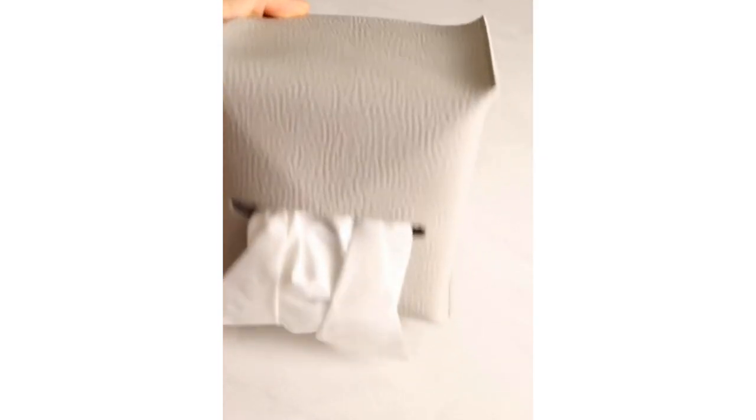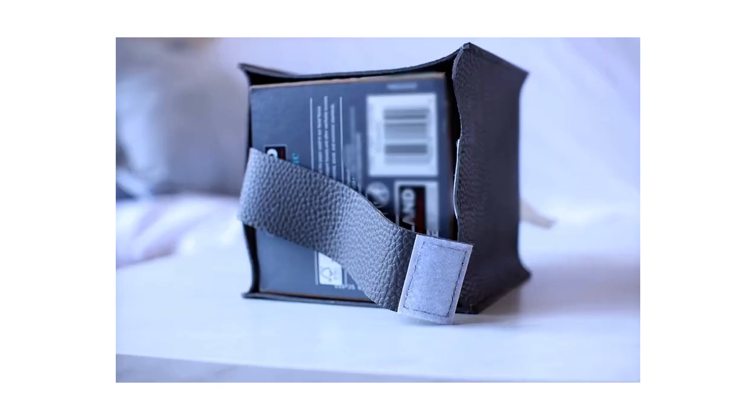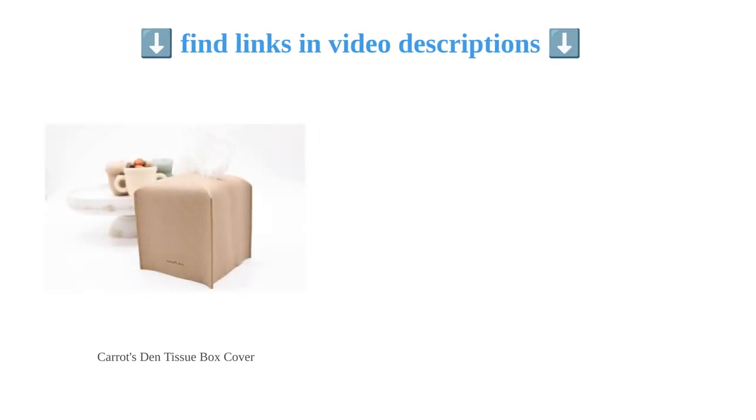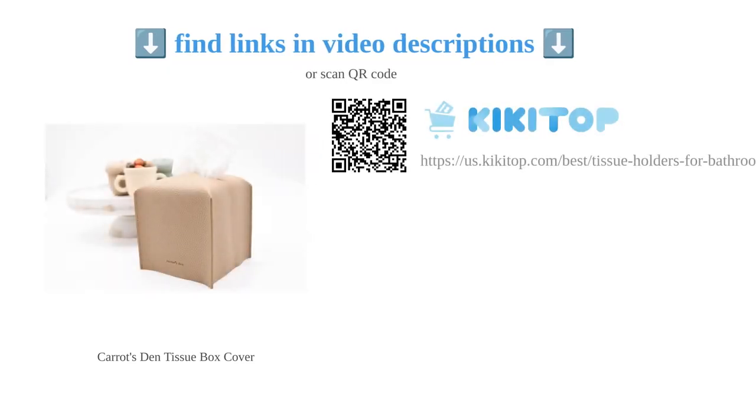Customers love the great value for the price and the fact that it comes in multiple colors. Overall, this tissue box cover is a simple and effective way to add style and functionality to your home or office.